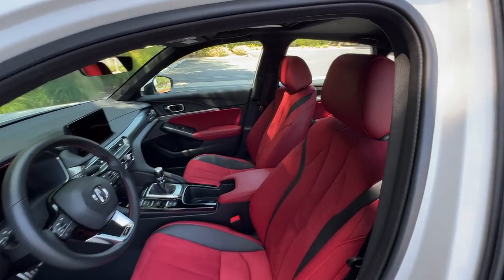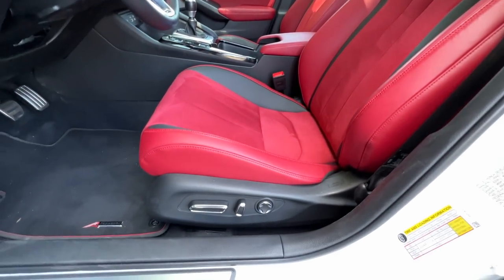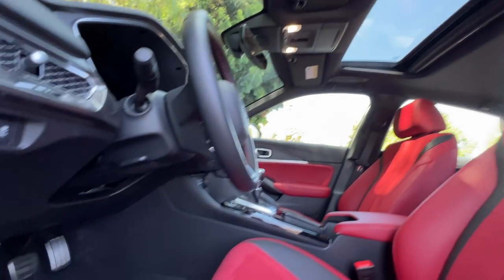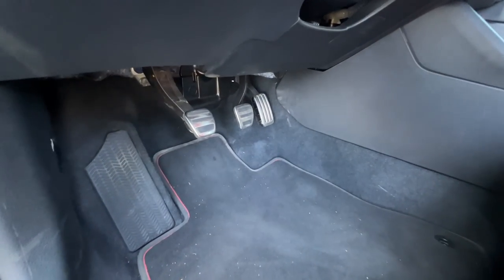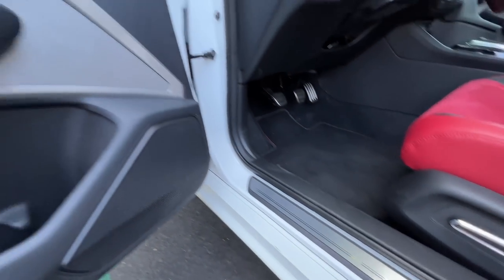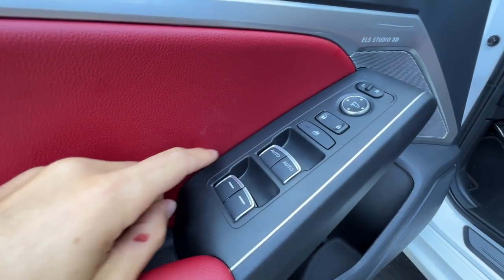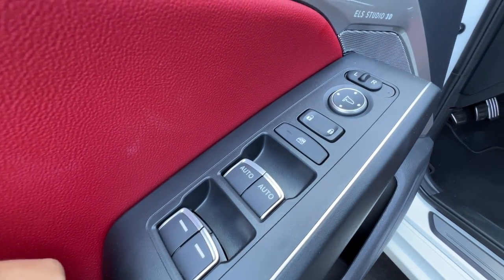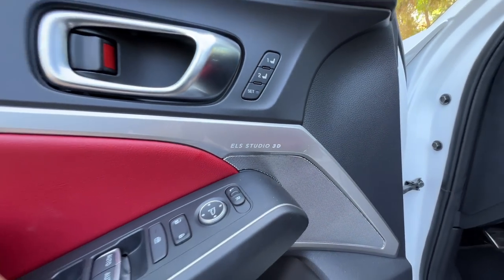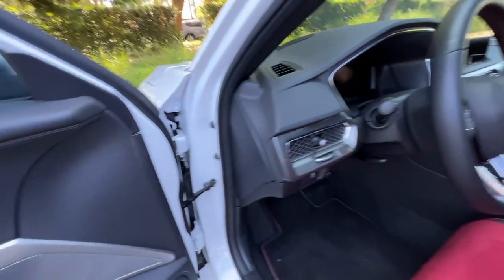Moving to the front, we find some attractive sport bucket seats with suede inserts — they're heated up here. There are 12-way power adjustments for the driver and 4-way for the front passenger. You get a power opening sunroof. With the three-pedal setup it means we have both the A-Spec and tech packages — there's an aluminum A-Spec tread plate. One-touch up-down windows in the front; power adjusting but not power folding door mirrors. There's an ELS Studio 3D 16-speaker sound system — fantastic system. Two-position memory for the front seats.